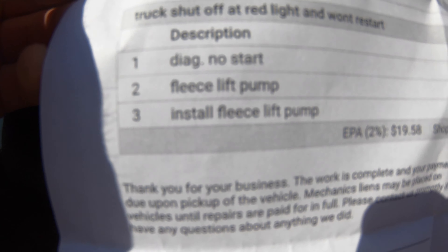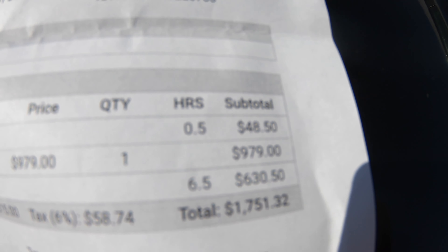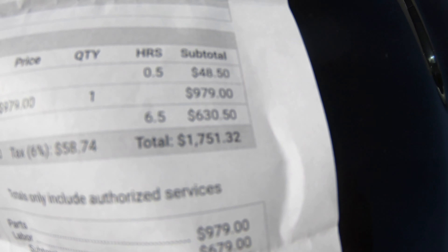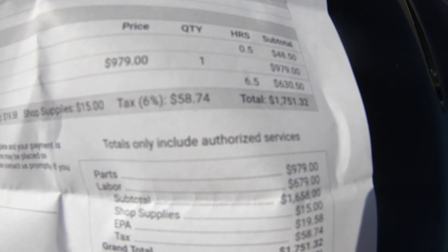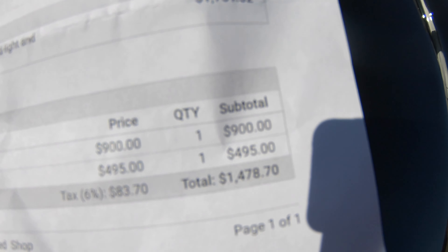The Fleece lift pump itself costs almost a thousand dollars, and this is what the shop charged to put it in. Coming up next we've got synergy tie rods and a BD track bar — fifteen hundred dollars in parts — and I'll show you why we're getting that done.